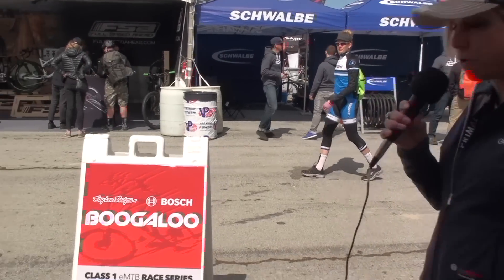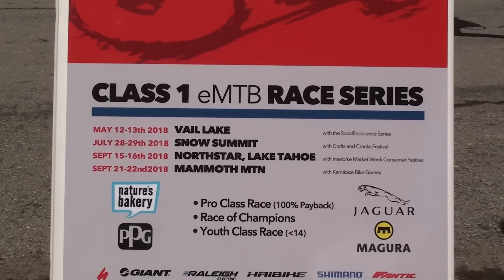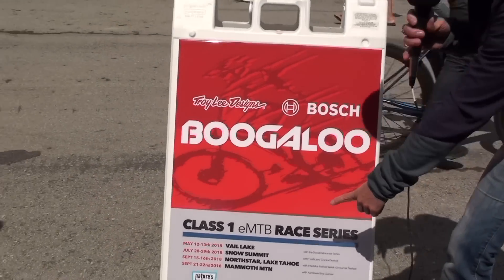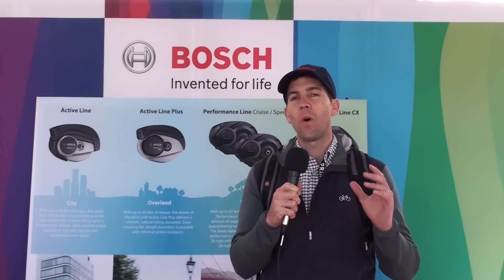Troy Lee is a true ambassador of e-bikes and e-mountain bikes specifically. This is the second year in a row that we are featuring the Boogaloo race series — the e-mountain bike series — in cooperation with Troy Lee. We have four different races in four fantastic locations, and we are very proud that we could add Mammoth to this race series, as Mammoth just recently opened their trails for Class 1 e-mountain bikes — which means 20 miles per hour and pedal assist only, no throttle.